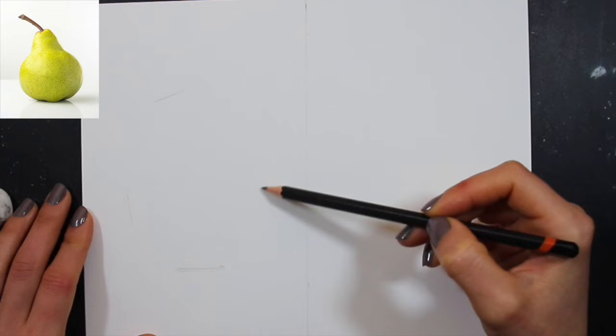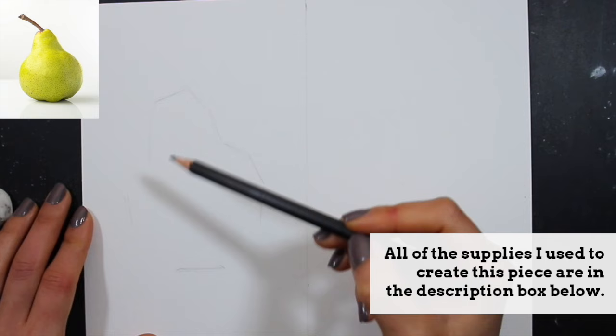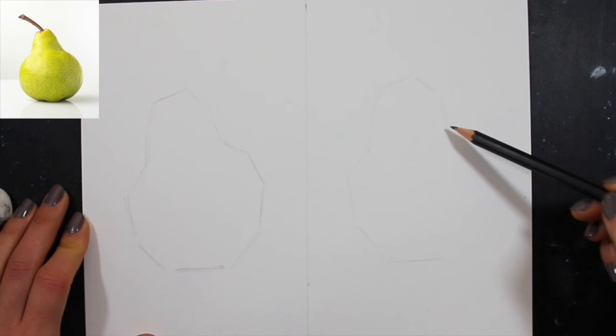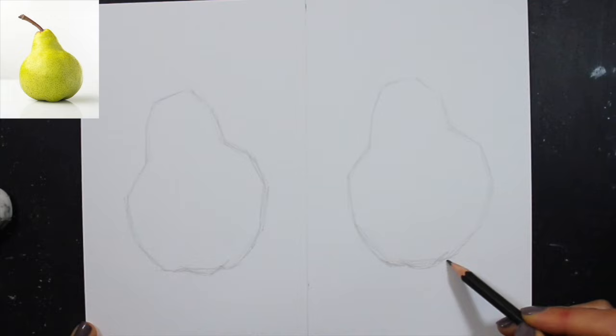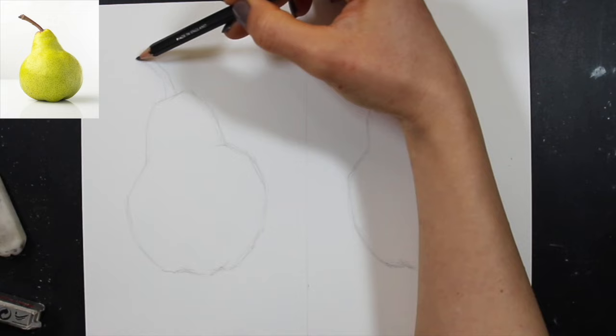I've chosen a pear as the subject for my studies. When working on this kind of study or exploration, I make sure to choose a simple object so I can really focus on getting to know the medium more deeply. I'm creating a preliminary pencil sketch using an HB pencil, making sure to keep it very light so the pencil work isn't visible through the watercolor pencil or watercolor paint. I build my sketch from basic shapes, always working from general to specific.